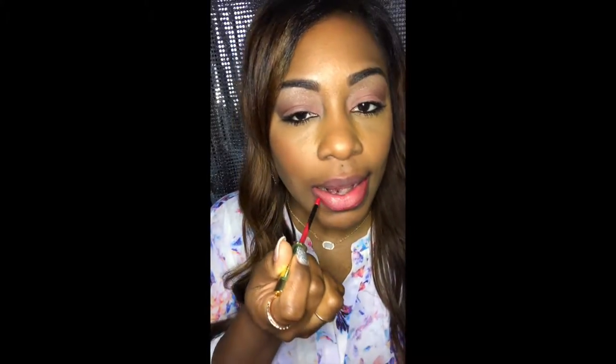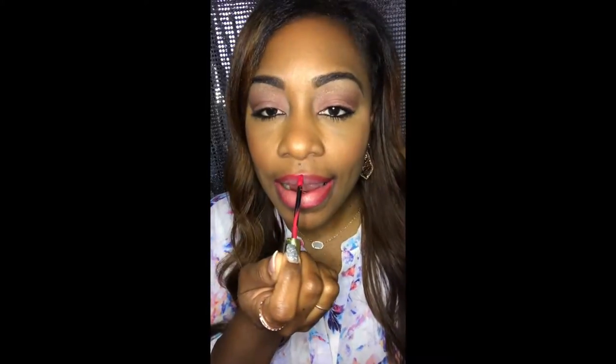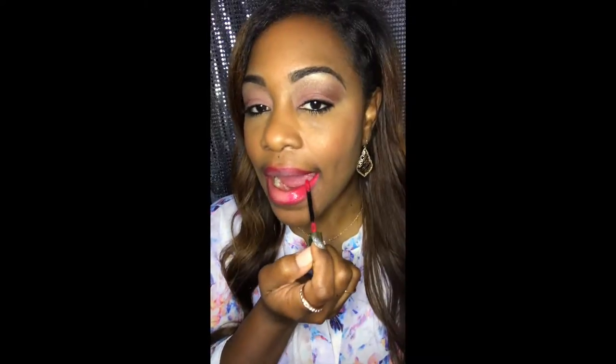When you line your lips, line them going in one direction — the same direction. You want two layers of the lining. Make sure you keep your lips apart as we apply the first thin layer, filling in the lips.